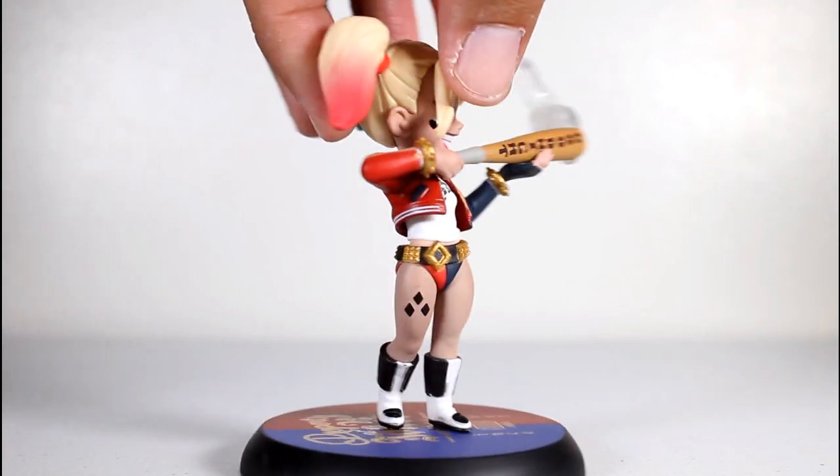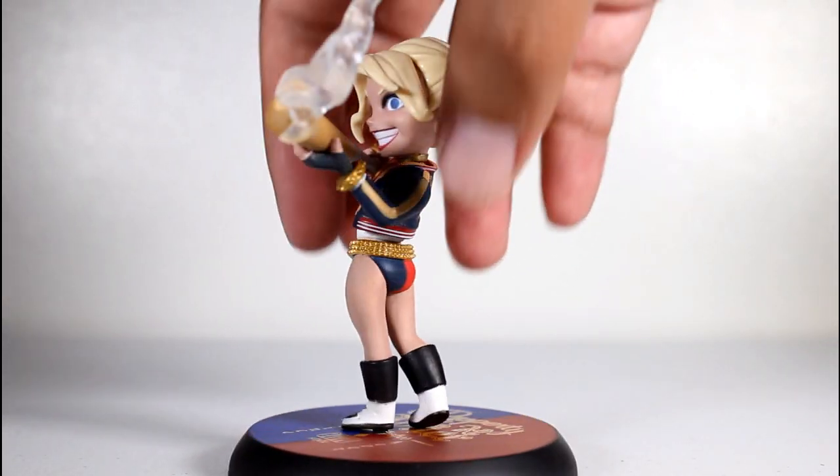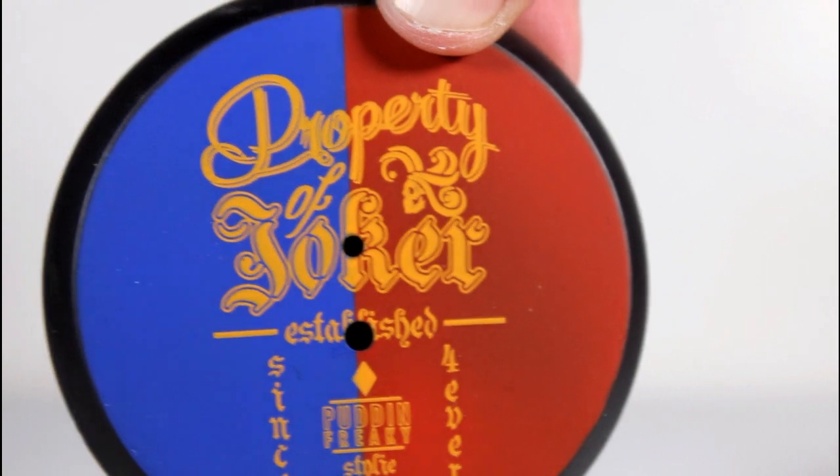Let's take her out of the plastic here. Here's a quick close-up look at the figure just so you can see all the details of the Q-Fig. One of the nice things is that the base is removable, and you can kind of just take a look at the artwork on there.